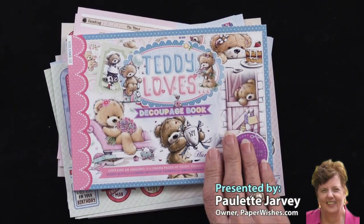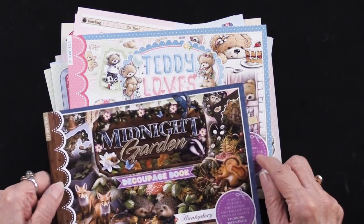So scissor folk, this is a great look — Teddy Loves or the Midnight Garden. Both of them are here from our friends at Hunky Dory.